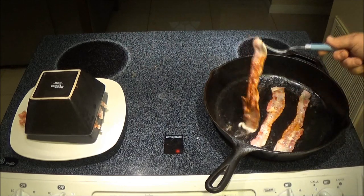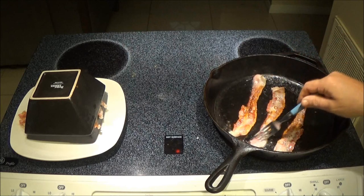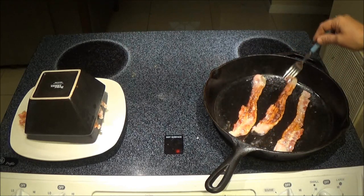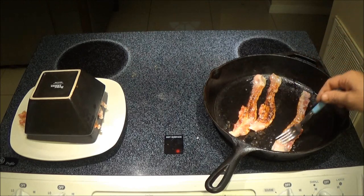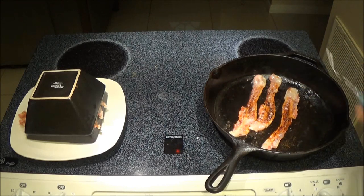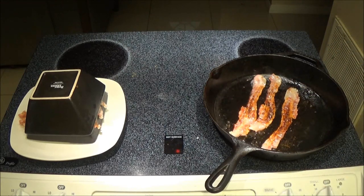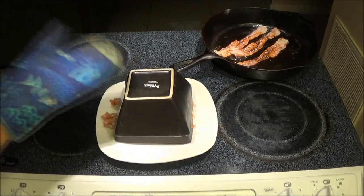We've got this bacon cooking in the frying pan. It might be a little done for some folks — for me — but some folks like it crispy. Monkey likes their bacon crispy. Let's go ahead and shut that off. Now we're going to take this bowl off and see what it looks like.